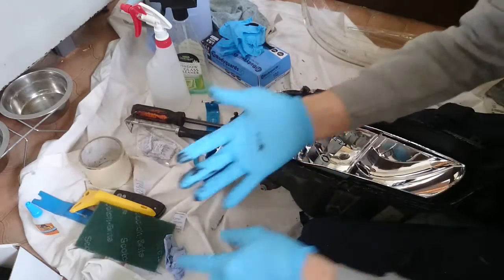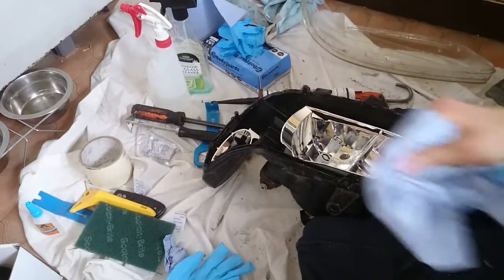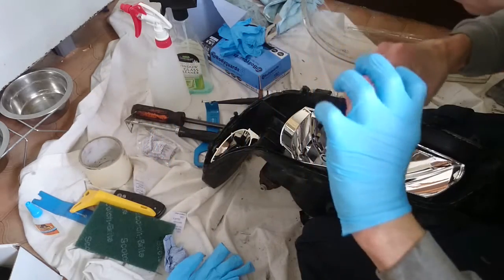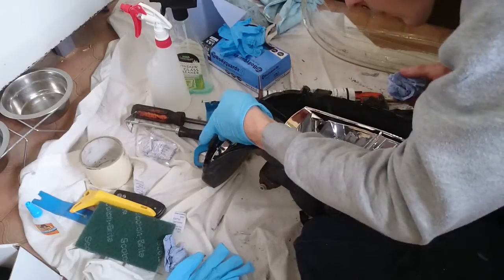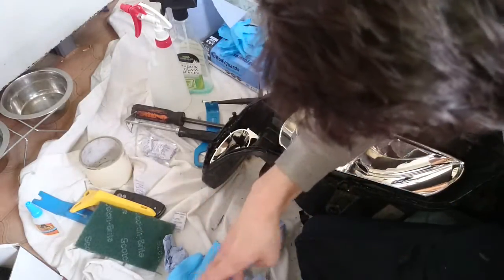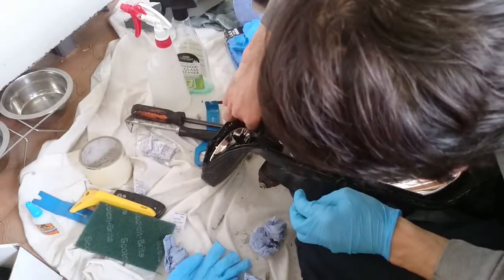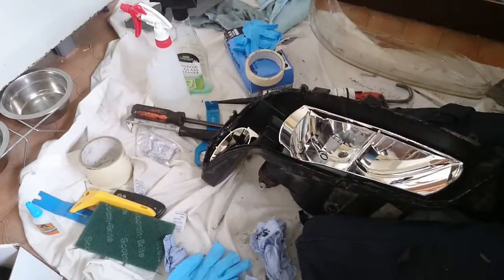Make sure you've got clean hands - it might be an idea to actually take your gloves off at this point. Make sure all your silicone is in place and ready to go. A bit of cloth is always very useful. Being careful at this point obviously - you don't want any silicone going on the inside of your lens particularly, because you'll never redo it unless you take it all apart again. Have a little bit of masking tape ready to go because once you've pushed your lens on, you'll need to tape it all up.